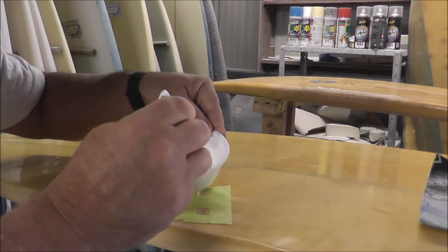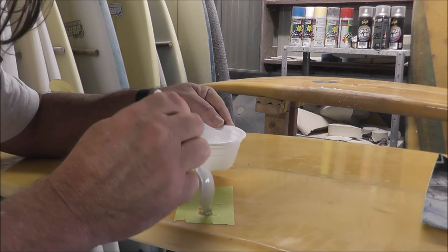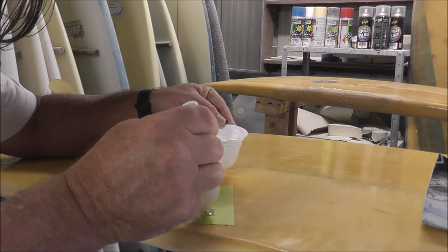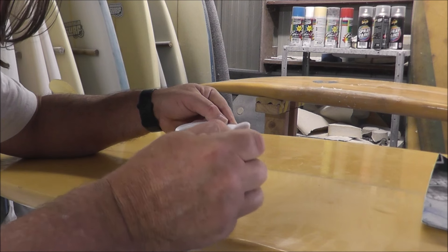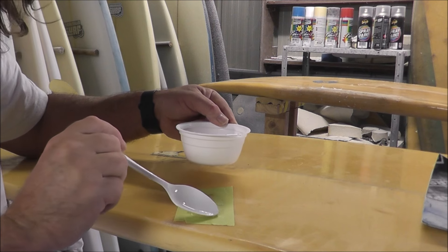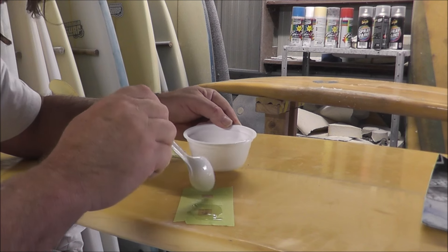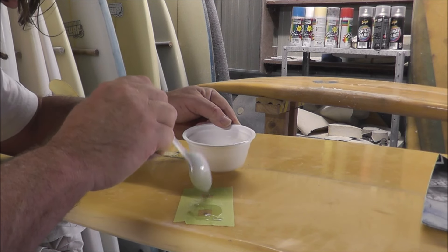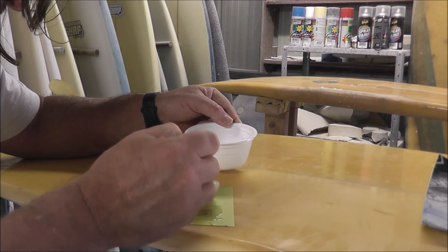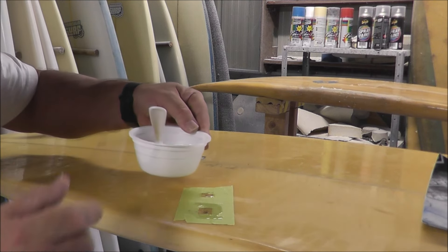For these little pin holes, we're just going to do a little run of resin in them. Just keep tapping it in — you don't know how deep the hole is. Then spread it out over the tape. When it nearly hardens, I'll put some in that one as well, then peel the tape off.